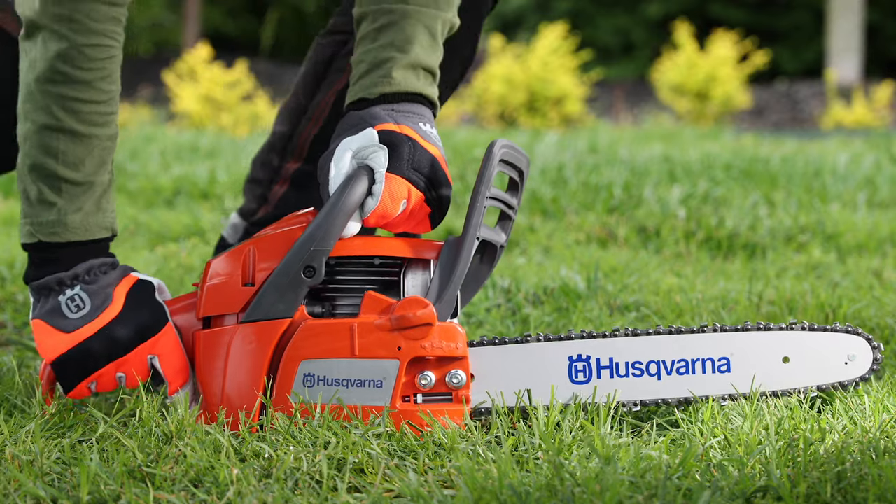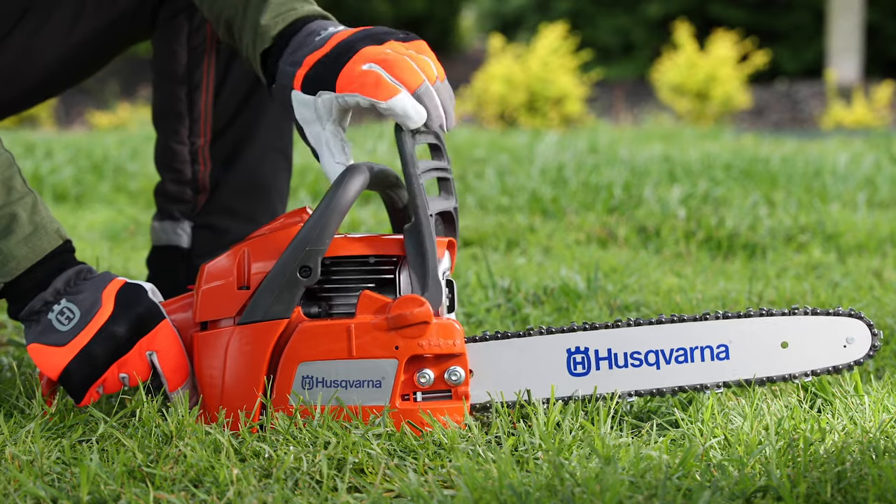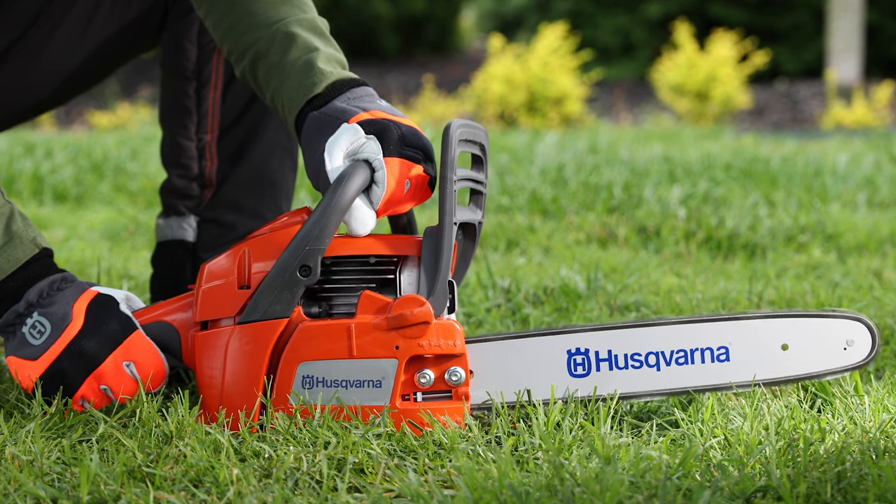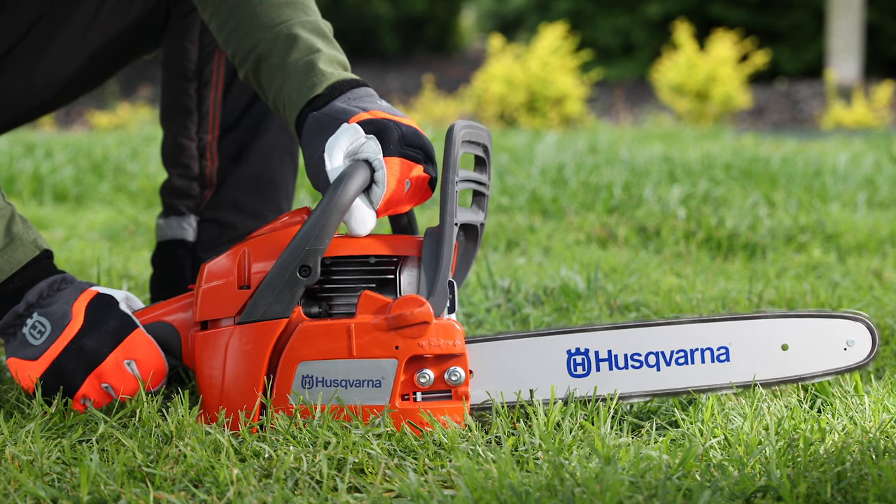Hold the rear handle with your right hand and the front handle with your left hand. Then immediately pull the front hand guard back toward the front handle to disengage the chain brake. Let the chainsaw idle for 20 to 30 seconds at high speed.